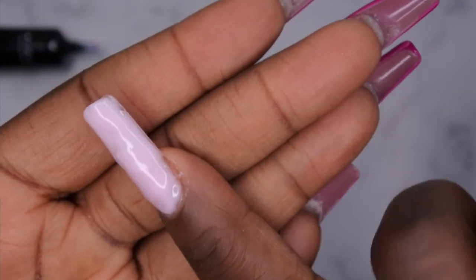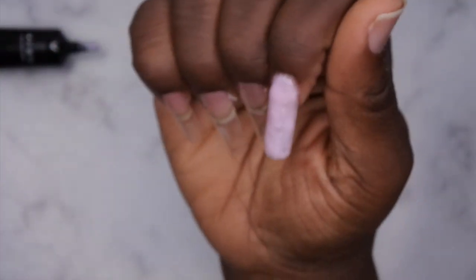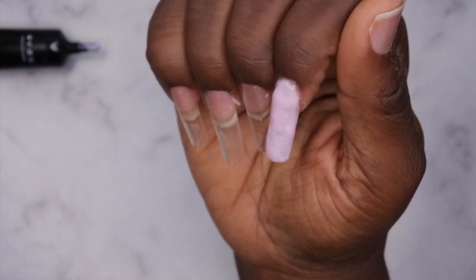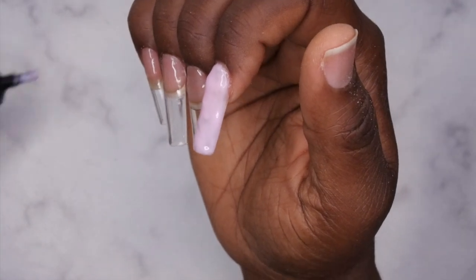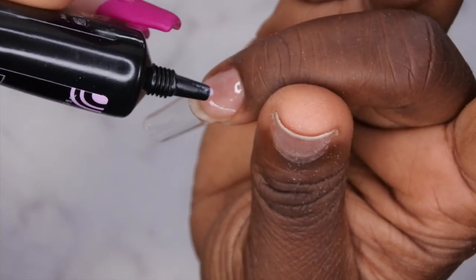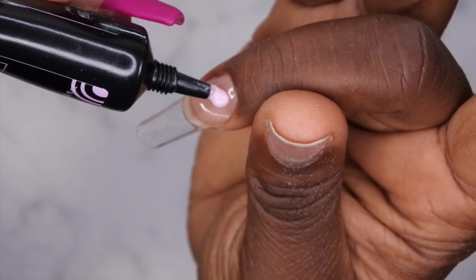That was the best I could do. After I cleaned the cuticle and cured for two minutes, the nail wasn't looking too hot. I was trying to decide how to fix it — I felt it would be too thin to file down — so while I debated, I just moved on to the next nail.